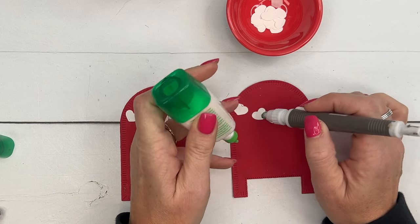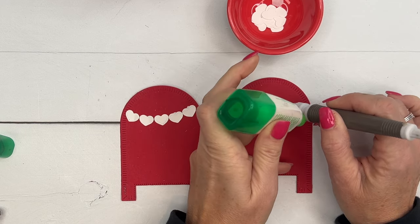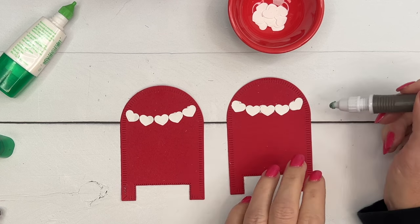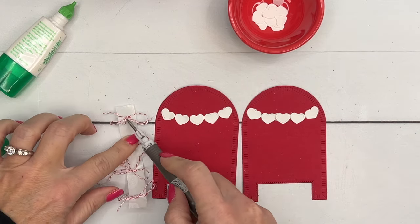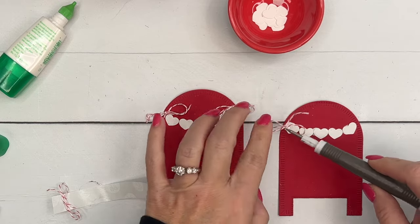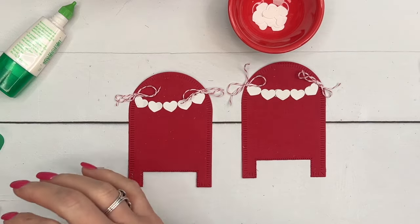Inside this little box I have some Reese's hearts — four of them, kind of skinny pink chocolate ones. You could also put Hershey Nuggets, Hershey Kisses, whatever you want in there. I've tied four little bows using Sweet Sorbet twine — the cardstock is real red, so it's close enough of a match.